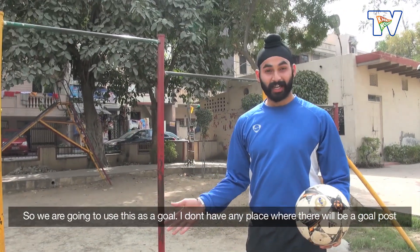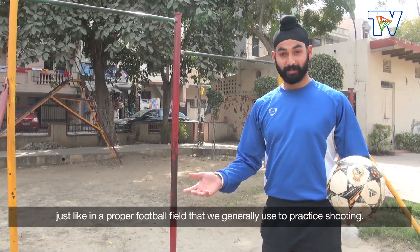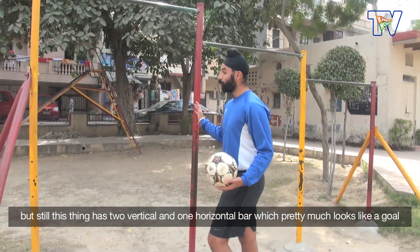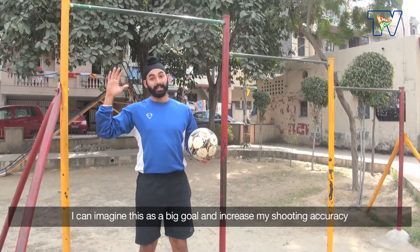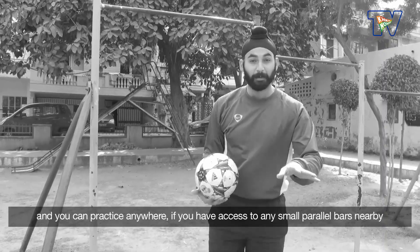I don't have a proper football field with a goalpost where we can practice shooting. But still, two verticals and one horizontal — it looks like a goal. I can make the shooting accurately. I can imagine it as a big goal, shoot, and you can practice anywhere.